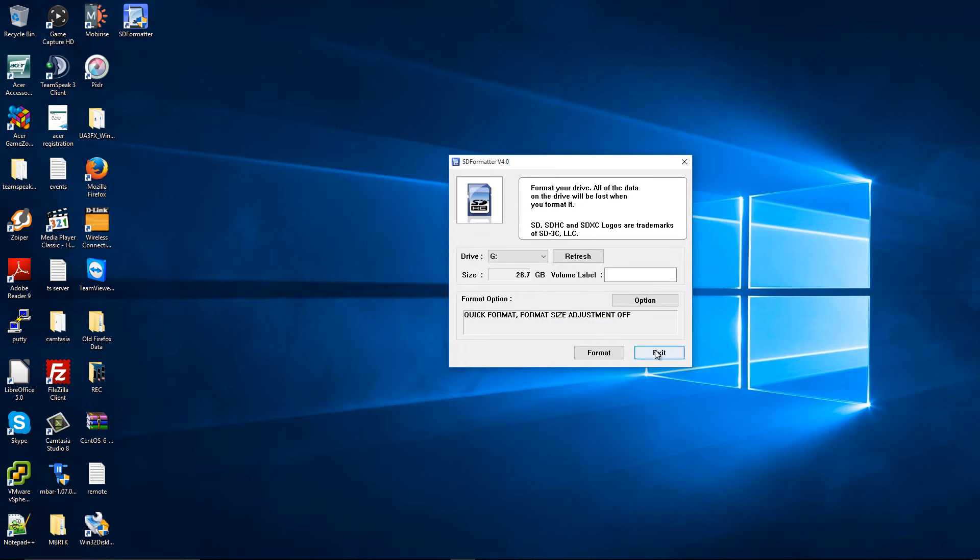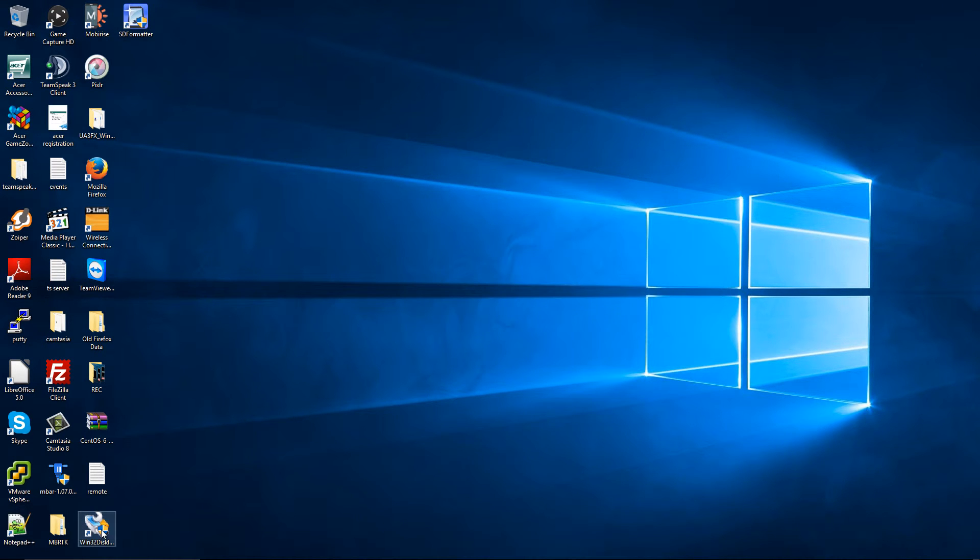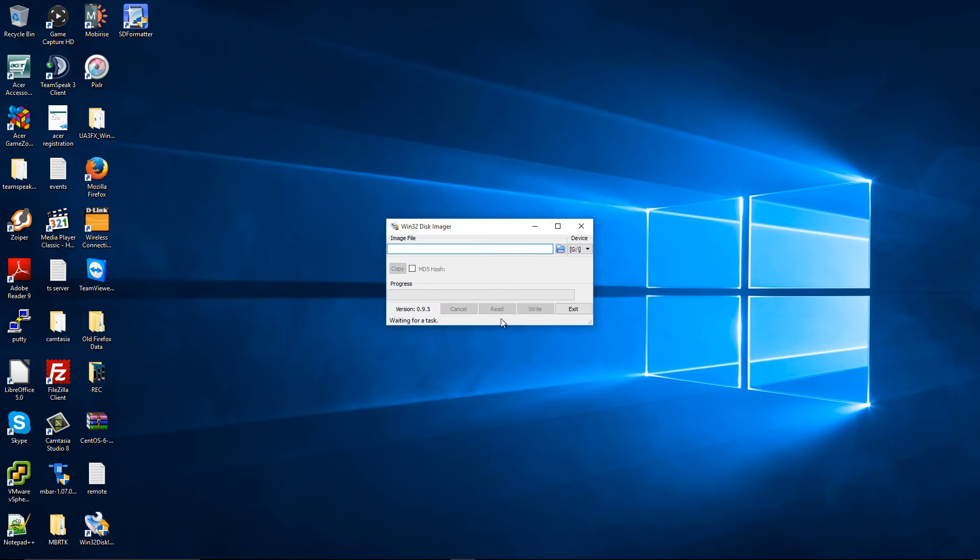Press OK. And there we go, that's done. Press Exit and double-click on Win32 Disk Imager, press Yes. As you can see, this is my SD card. I'm going to load the ISO that I downloaded.